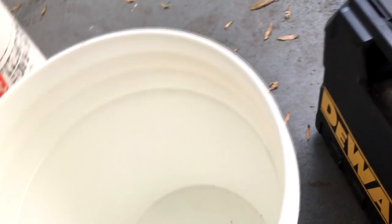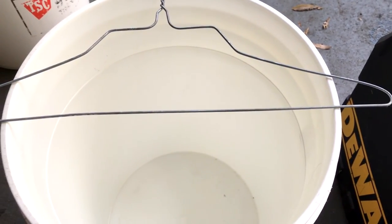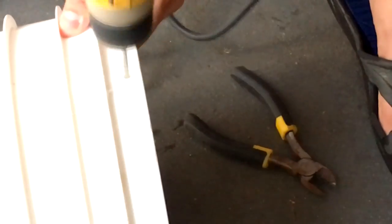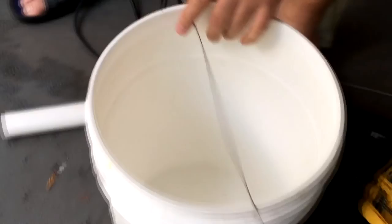You're going to need a cutter to cut your wire. We're going to start by cutting this wire right quick — cut it right in here so that you can put it into the bucket. Now we go ahead and make the first hole, then make the next one about here. It doesn't have to be perfect.